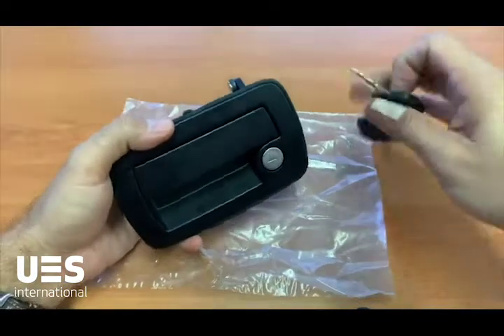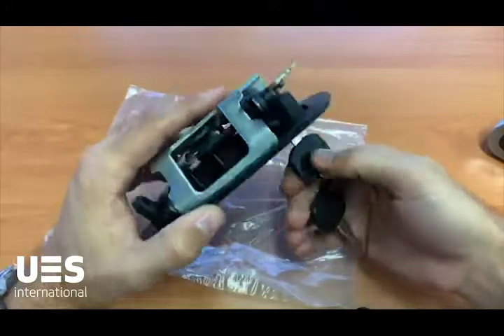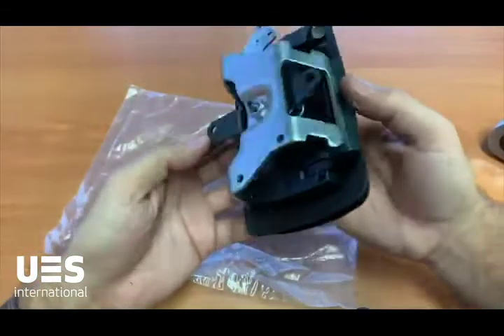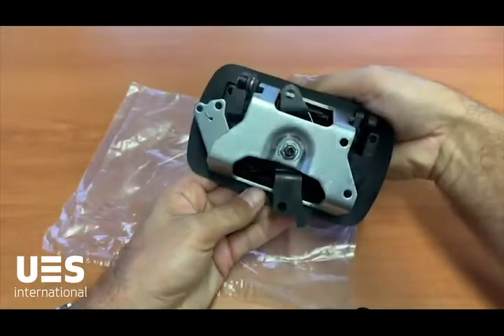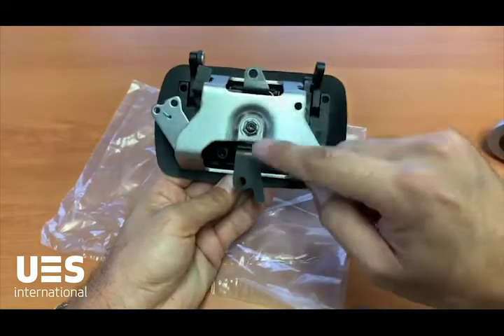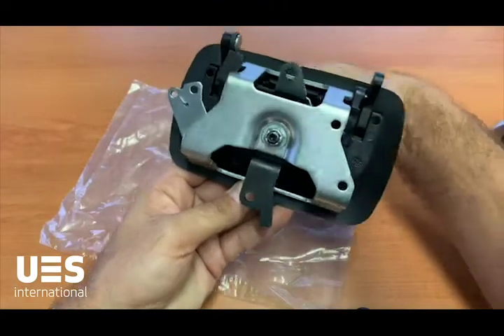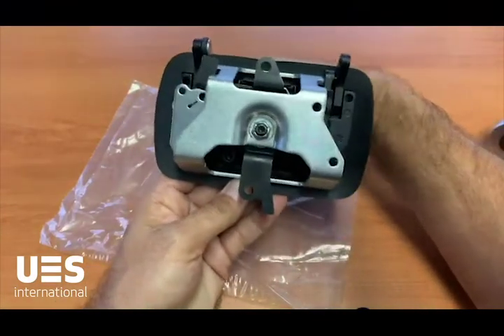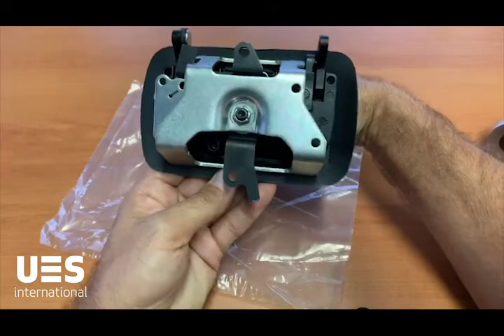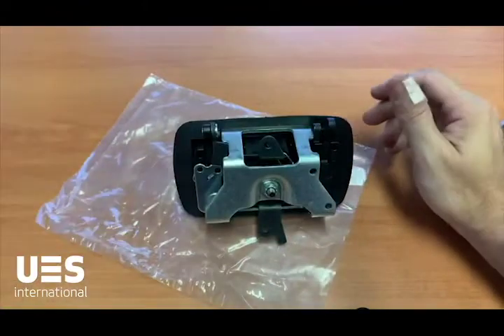And that's it, we're done. Locking tab on the cylinder goes back into place. Turn the handle over, get the keys, unlock the handle, and we have two-way paddles. Our rods get pulled from this point and this point when the handle is operated, and then we get that snapping lock cylinder back into place. And there we have it — thanks very much.